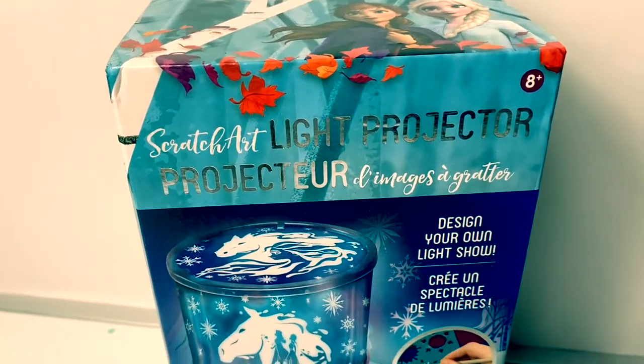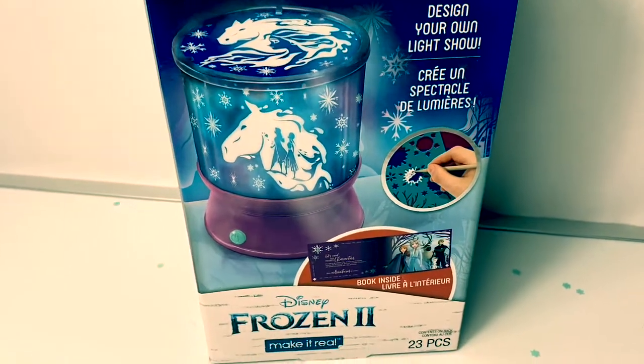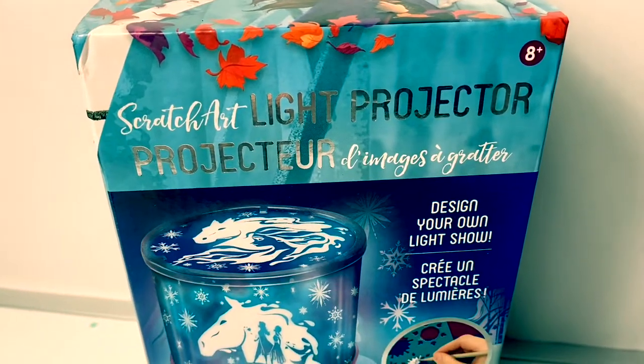Hello friends, hola amigos, and welcome to Fun Toys Mundo. Today let's open this Disney Frozen 2 Scratch Art Light Projector.